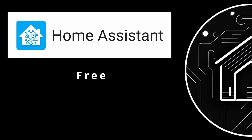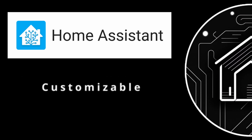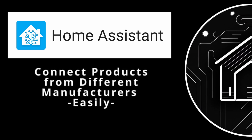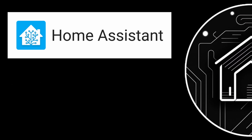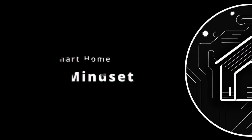To recap, Home Assistant is free, open-source, and powerful software that you run inside of your home on your own hardware to control your existing and future smart home products. It has a huge community, is very customizable, allows you to control all your products from just one application, and it enables your different products to talk to each other and allow you to create automations to make your smart home feel smart.